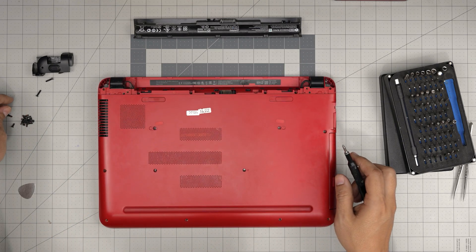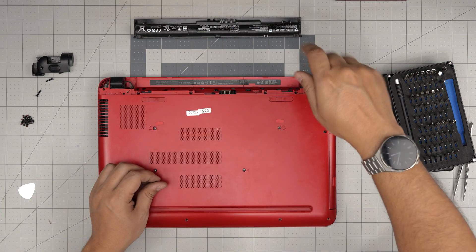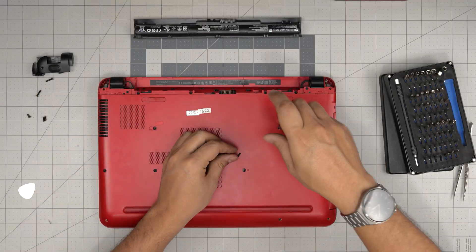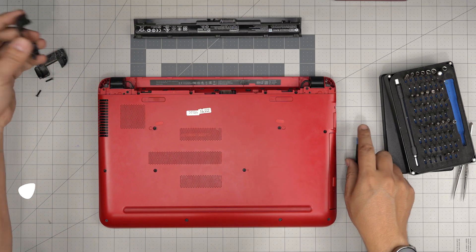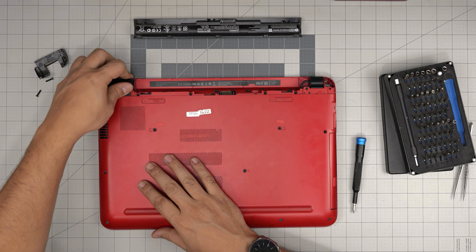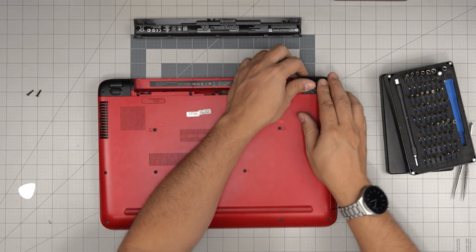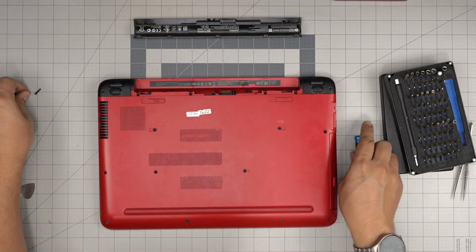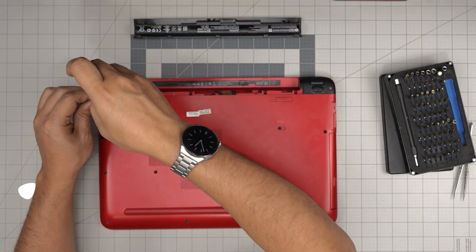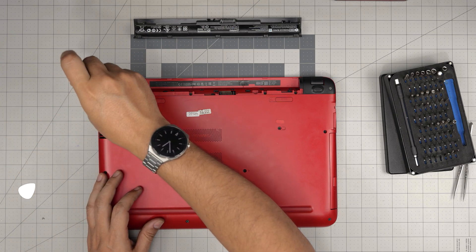Once everything is in place, put all the screws back in on the bottom cover. Then grab the battery triggers at the back, slide them in, make sure it clicks in, bring it up to the back, slide it toward the front and make sure it clicks in nicely. Then put the last two screws on and put the battery right over. I hope this video helps you do your own RAM upgrade for your HP Pavilion 15 AB series.